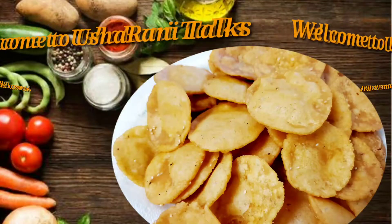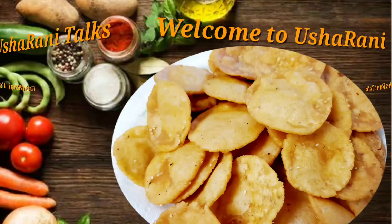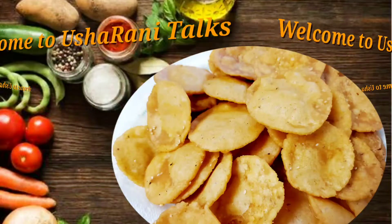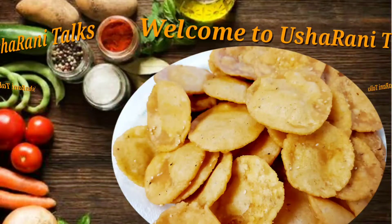Hello everyone! Welcome to Sharani Talks! Today, I am going to show you a snack item. It is very tasty and you will try it.